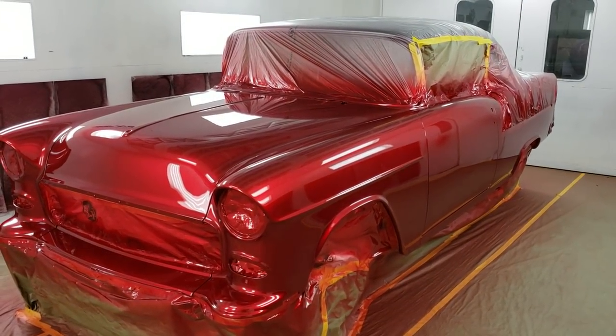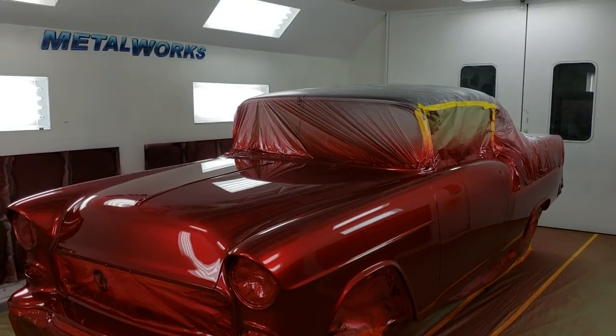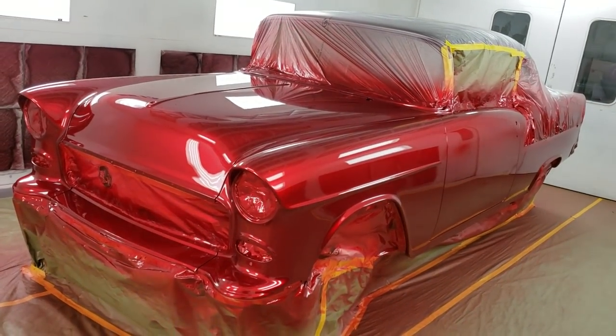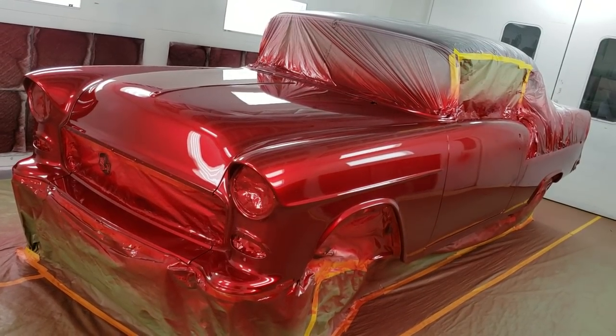Check back. Once we prep this out and read clear, you'll be able to see it with the two-tone. And again, if you want to check us out online, it's metalworksclassics.com. Take care.